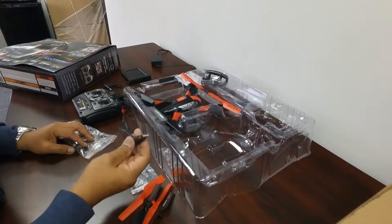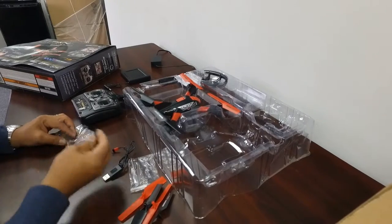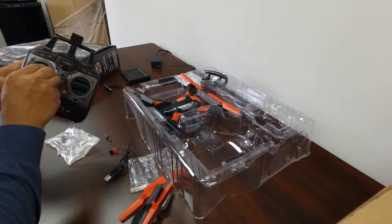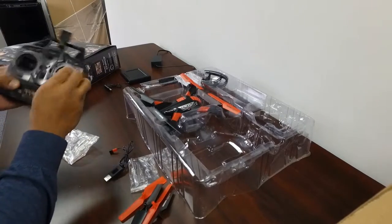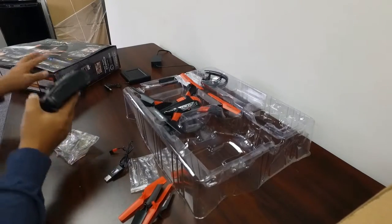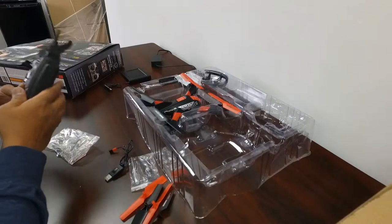We have USB connectors to charge the FPV monitor. And this looks like it will charge the battery. We have these control sticks — pop these guys into the controller. Looks like the controller takes four double-A batteries. I'll unscrew that and install batteries for the controller.